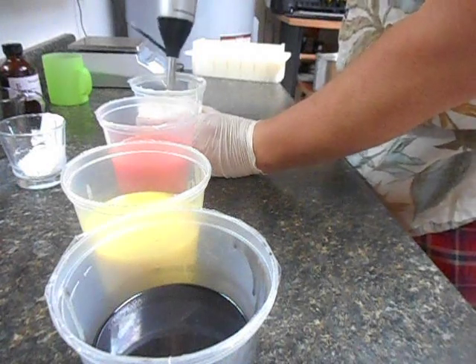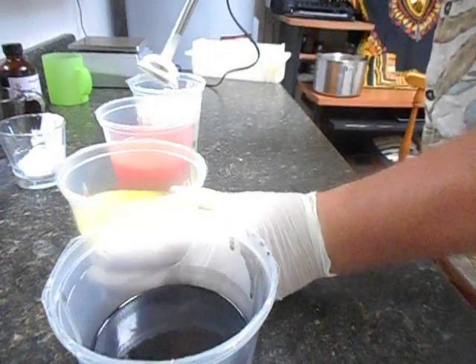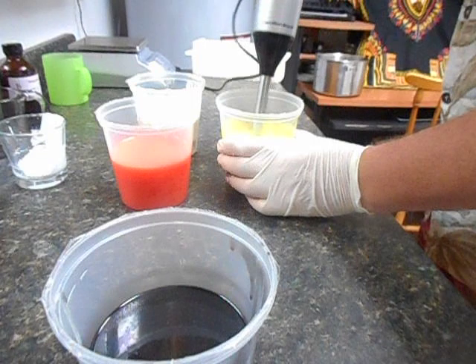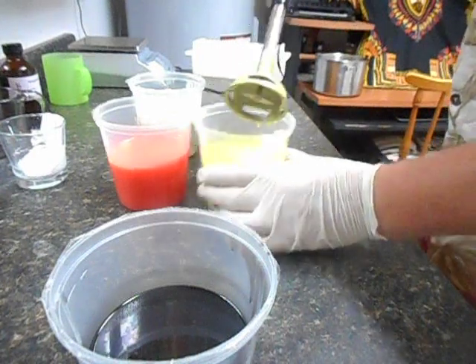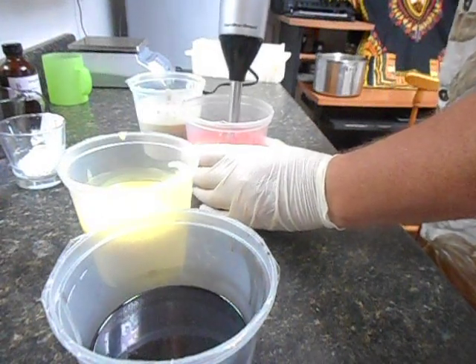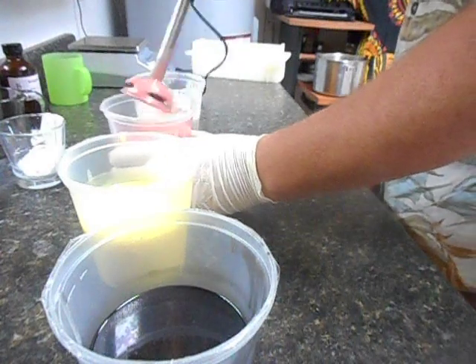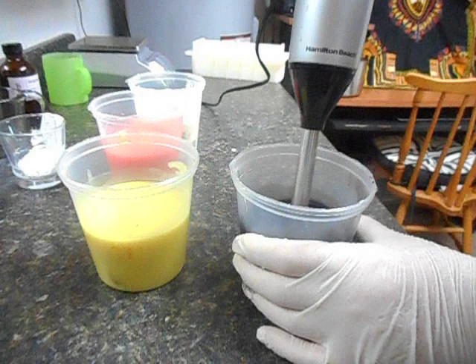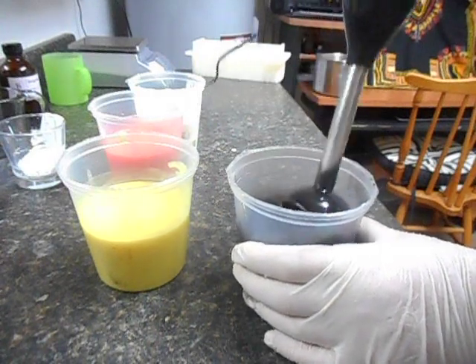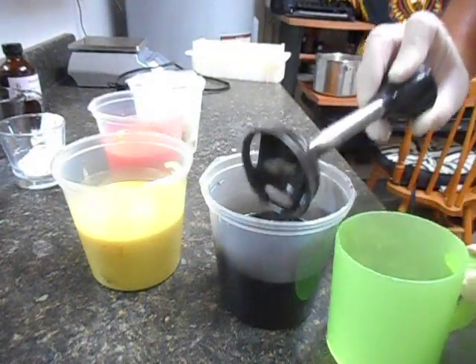Start with the white — lightest to darkest — just a few quick shots at it. Very nice consistency, I think. Let's get this into the mold now before it starts to thicken up on me. Very nice consistency — excellent consistency.